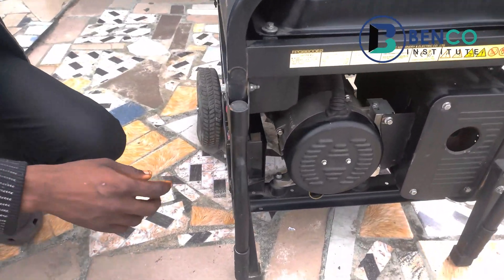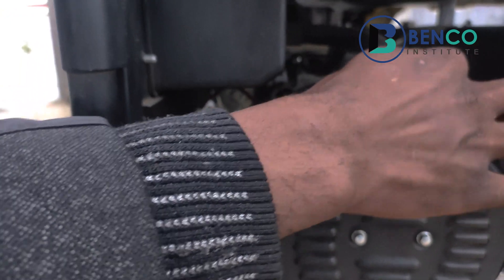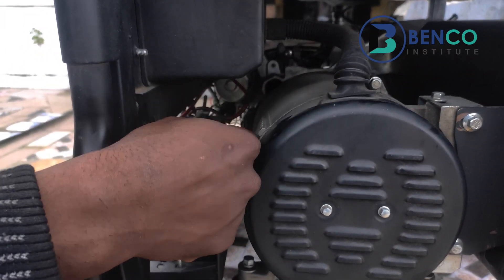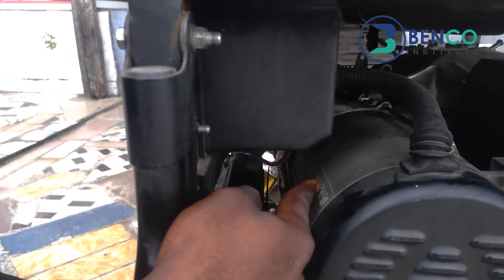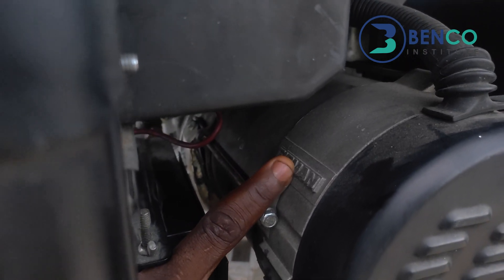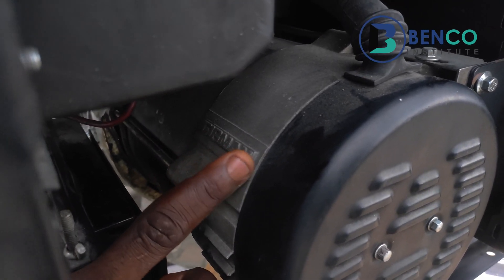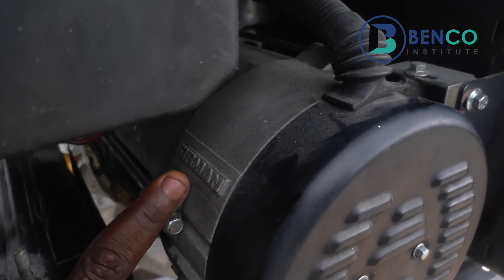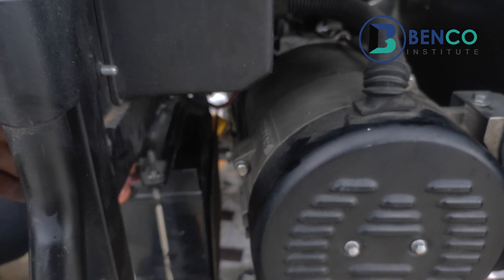Moving down a little to the rear — the alternator rear — this part is most of the times called the armature cover in local terms, but it's the rear part of the generator, the alternator part. If you look here carefully, you see a standard engravement: Fireman, spelled F-I-R-O-M-E-N. When you see Fireman here, you definitely know it's a genuine generator. But if you don't find any engravement like this, or find Fireman written in other ways, I'm sorry to tell you that generator is not genuine.